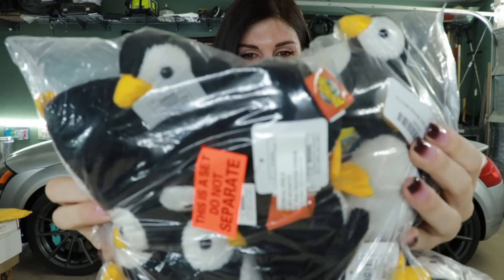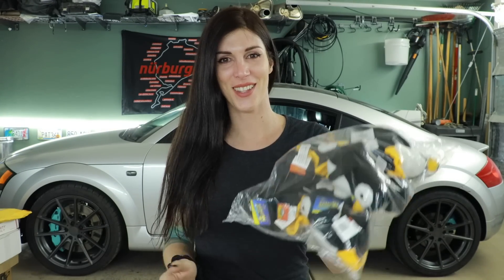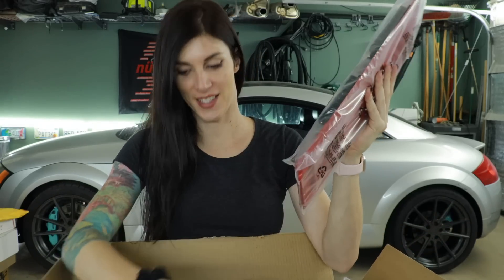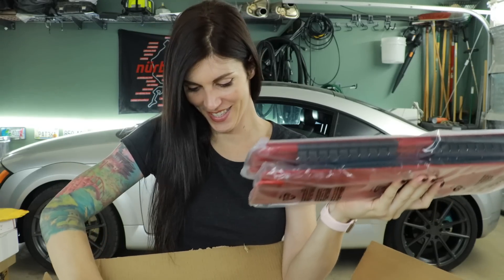Somebody sent me a bag of penguins so I can measure center consoles on vehicles by how many penguins fit — there's a whole bag of them! Thank you Jeff for the penguin. The next package was sent by Ulsa Tools — a set of socket organizers for me. Shout out to Ulsa Tools for sending these, their link is down below. I really appreciate it and hopefully when I get a new toolbox soon these will look amazing with all my sockets organized.